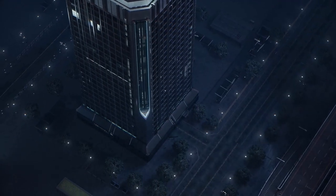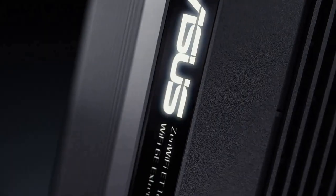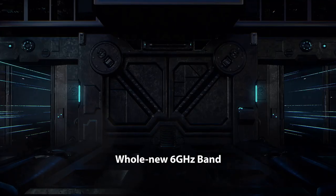Hi! In this video, we review the best mesh Wi-Fi routers you can buy this year. To see the prices and get more info about the mesh Wi-Fi routers, check the description below.